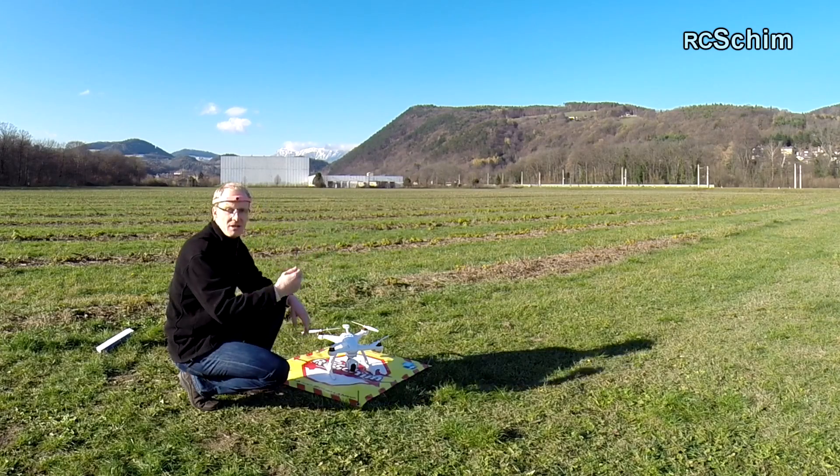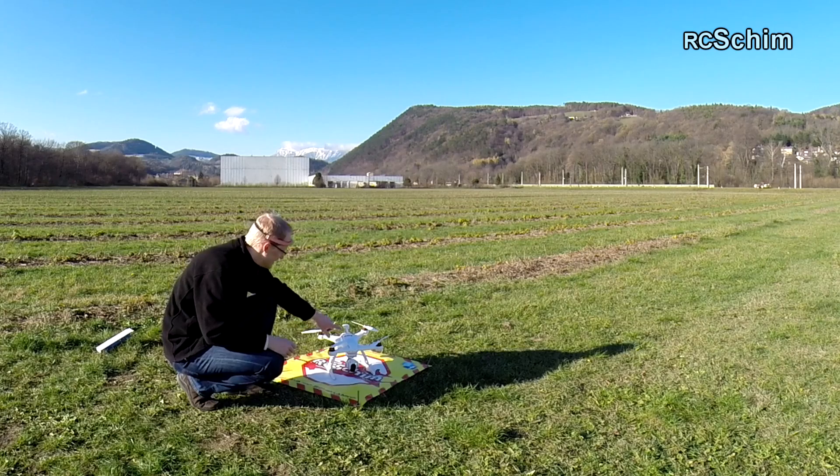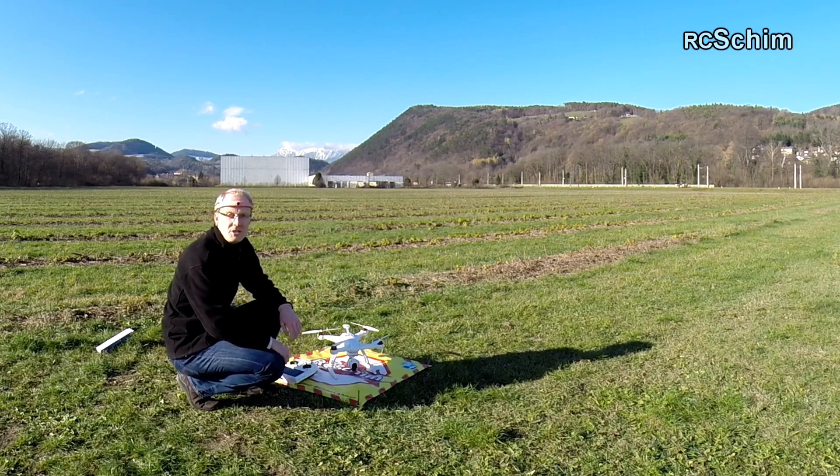The crash was in soft grass, it was no problem. Just a few dirty props, not even broken ones. First crash was a success, I would say.